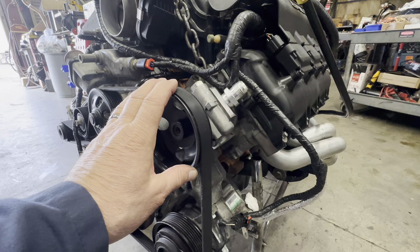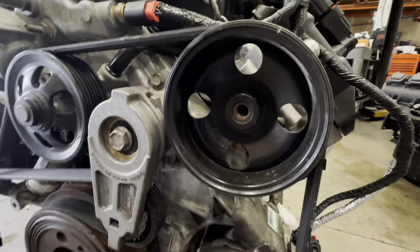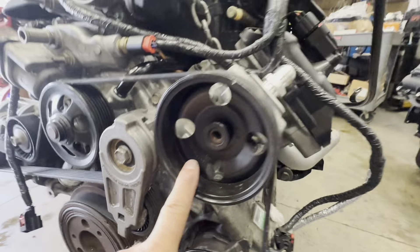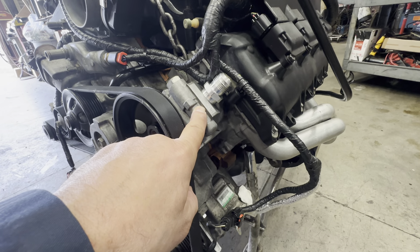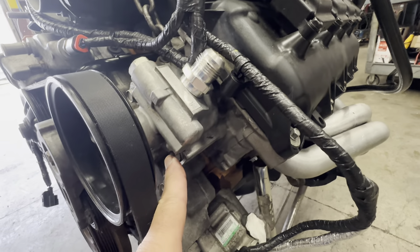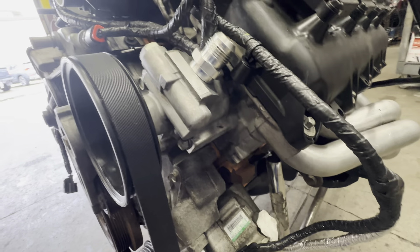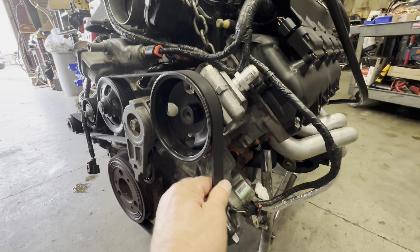This Jeep engine came out of a Grand Cherokee, and this is the pulley that came from it — there's the part number. This is the PSC pump that came from the Jeep, which was out of this 2013 JK with a 3.6 liter. We had to drill out two bolts to bolt it to the cylinder head, and it bolts straight up to the head. This pulley fits perfectly, so it all looks stock and runs the stock belt.